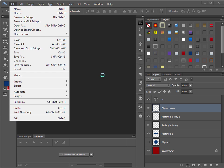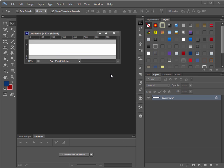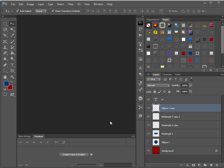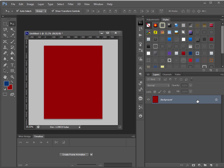Let's make a new image — 800 pixels wide by 1000 pixels high, 72 pixels per inch, RGB color, 8 bits, with a white background. Click OK. I want the background to be red, so I'll hold down Ctrl+Backspace to fill it red. Alt+Backspace fills with the foreground color — blue. So Ctrl+Backspace is the background color (red) and Alt+Backspace is the front color.